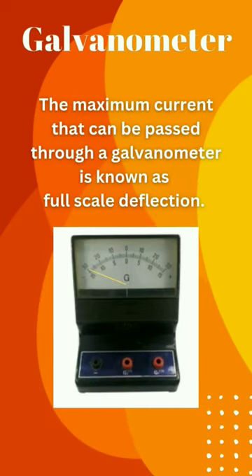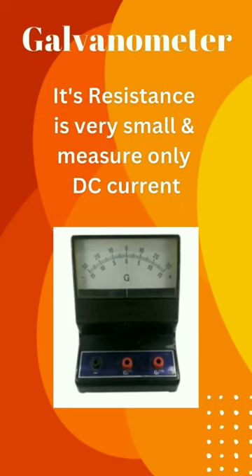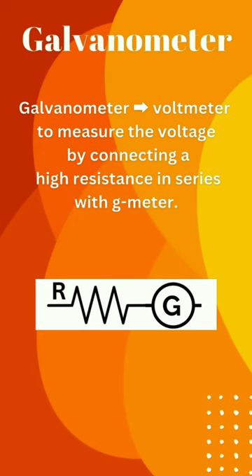The maximum current that can be passed through the galvanometer is known as full-scale deflection. Its resistance is very small and it measures only DC current.